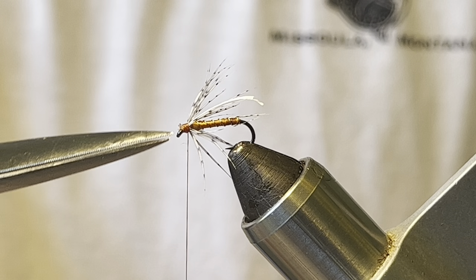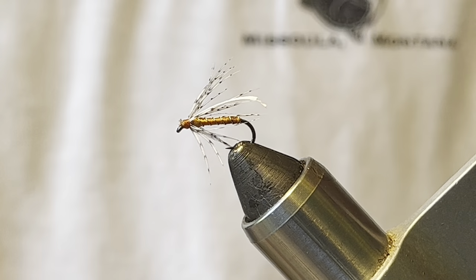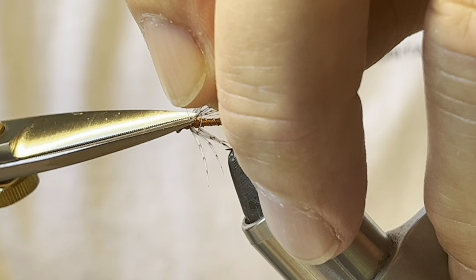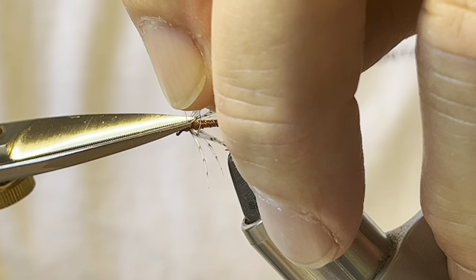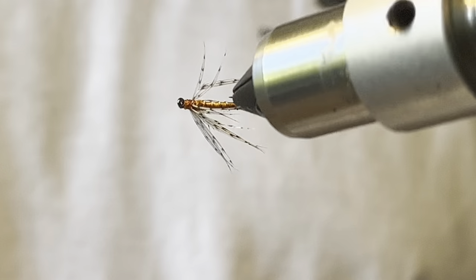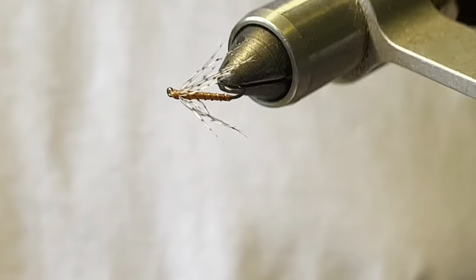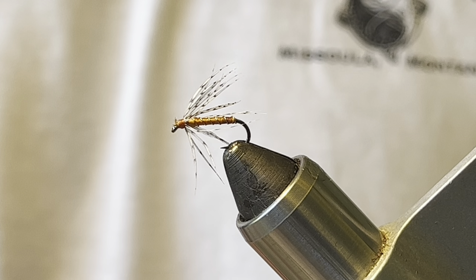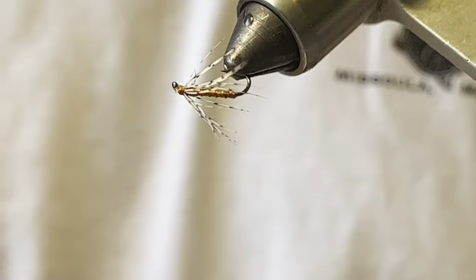Cut that off, come back and take the quill out of there — and there we go. That is the orange and partridge. Thanks for watching this one and I hope to see you next time!